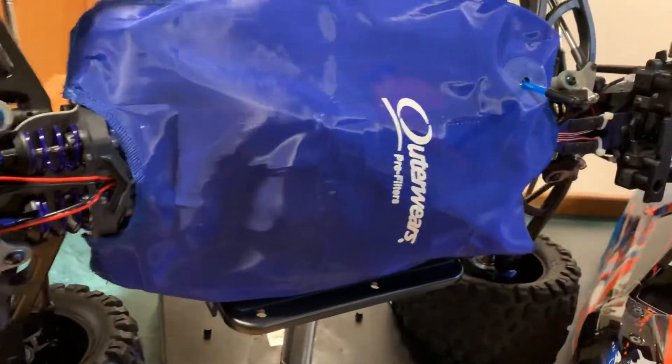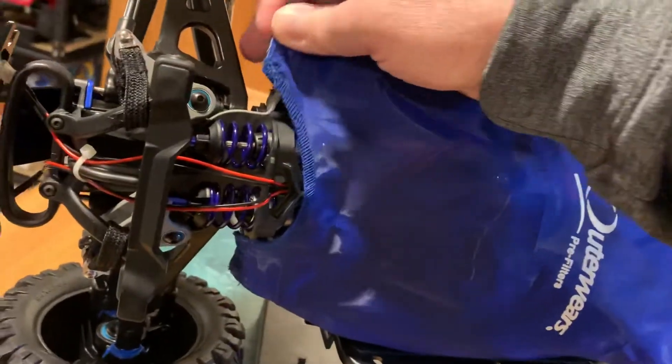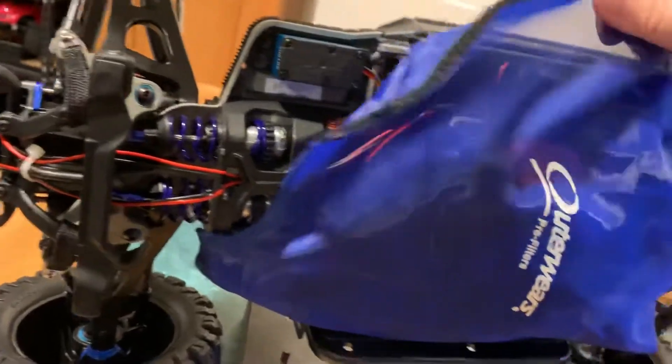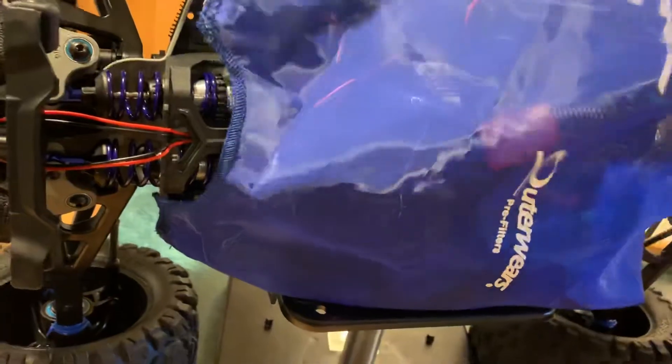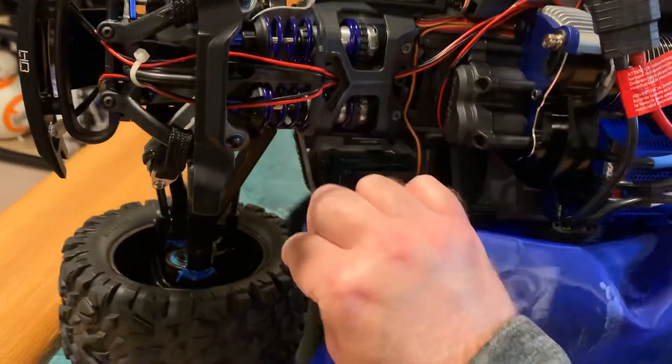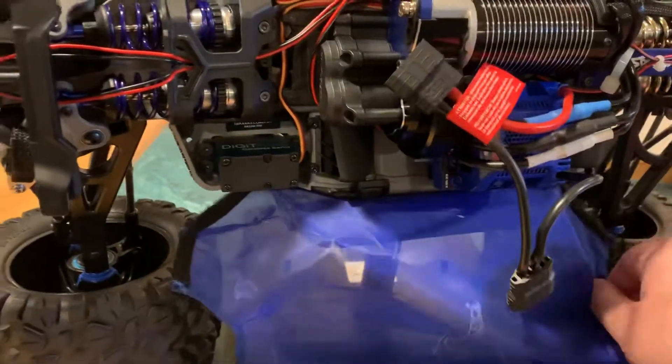The first thing you can see is obviously there's an AutoWerks pre-filter for the chassis, so peel that off. I'll just do the one side here.